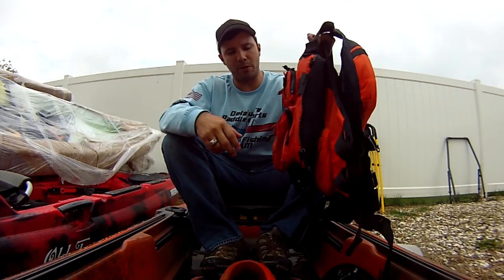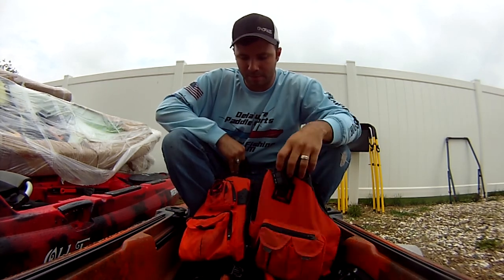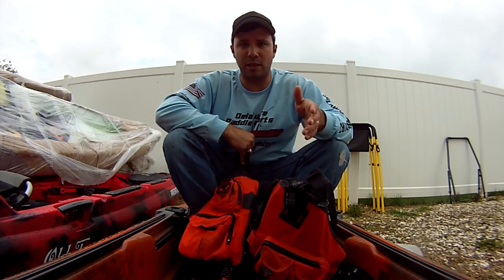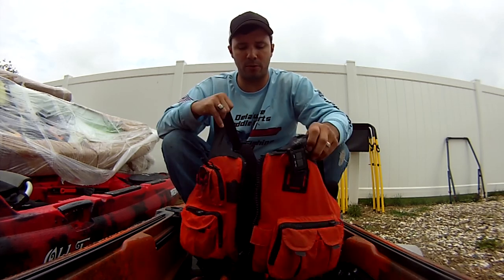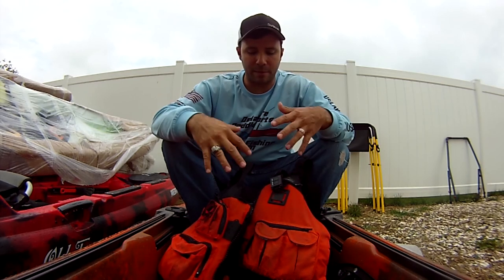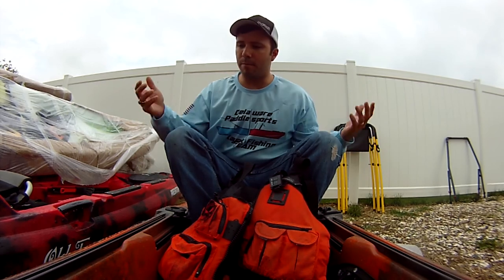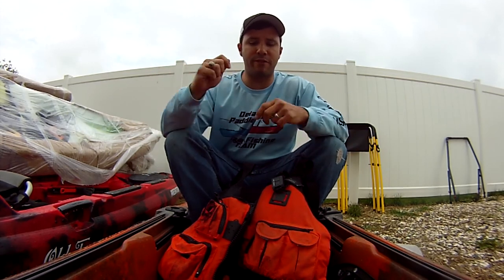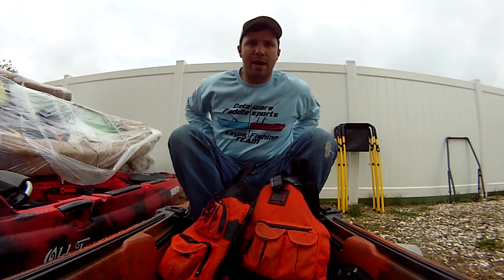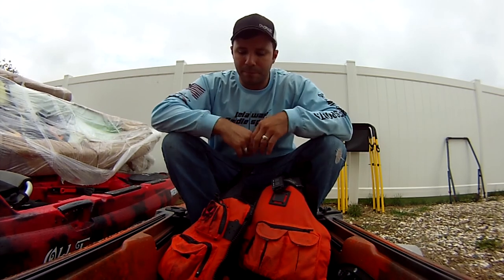So why am I replacing this one? I really love this PFD. It's one of the best out there on the market in my opinion. You'll see a lot of pros out there using this PFD. What I like about it is really just the feel, how it fits on my body, how it doesn't encumber me while I'm using it and fishing. And the way the sides feel — it doesn't have sides that come around like pads because I've got enough padding there already.